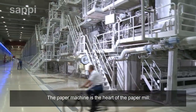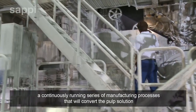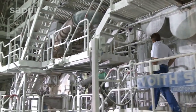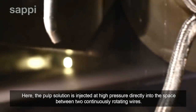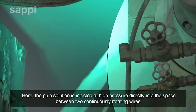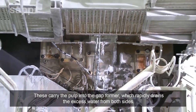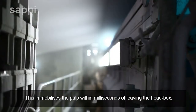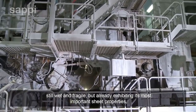The paper machine is the heart of the paper mill — a continuously running series of manufacturing processes that will convert the pulp solution into the perfect paper grade for each market application. The head box is located at the beginning of the paper machine. Here the pulp solution is injected at high pressure directly into the space between two continuously rotating wires, which carry the pulp into the gap former, rapidly draining the excess water from both sides. This immobilizes the pulp within milliseconds, turning it into a continuous web of paper — still wet and fragile, but already exhibiting its most important sheet properties.